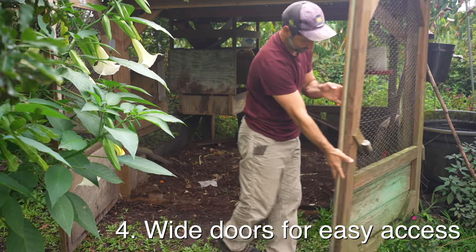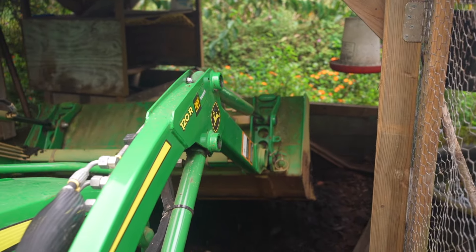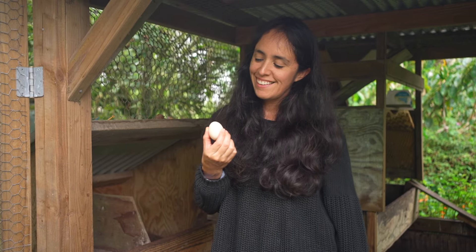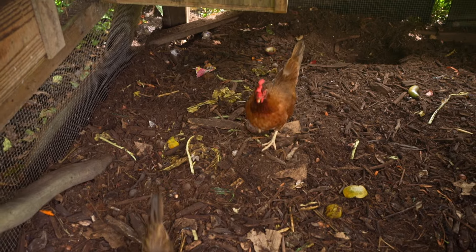The fourth component is that your structure needs to have a door. We have a really wide opening that allows a tractor to get in and dump a pile of mulch, and also makes it easy to dig out compost, pick eggs, and grab chickens. You definitely want a door that allows you good access. Once you have your chicken house built, you're going to need to fill it with mulch.